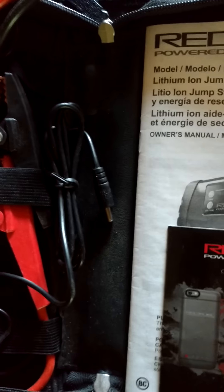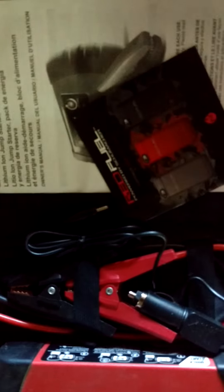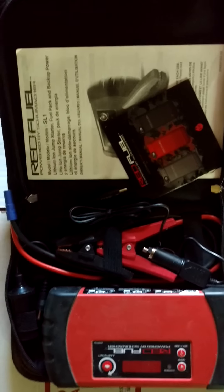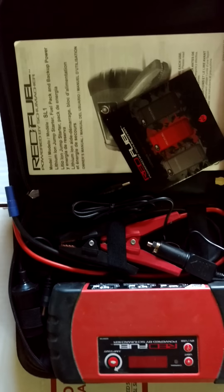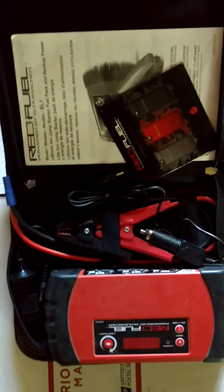It does have what appears to be a lighter charger to charge the unit with. Basically, that's what this is — it's brand new, I've never really used it, it's just been sitting here in the box. I guess this video is long enough, take care.